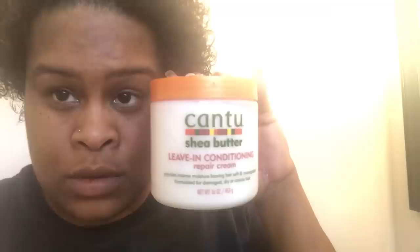Finally, going in with my Cantu Shea Butter Leave-In Conditioning Repair Cream. I got that from Walmart for like five or six bucks. I'm going to take a good hand size and put it all in my hair just to give my hair that moisture. Just moisturize it, moisturize it, moisturize it.